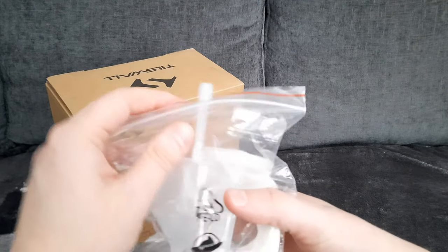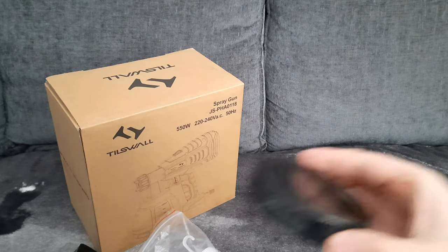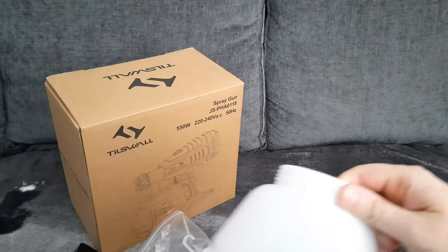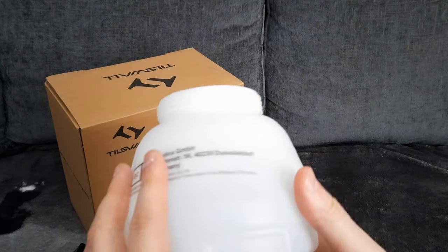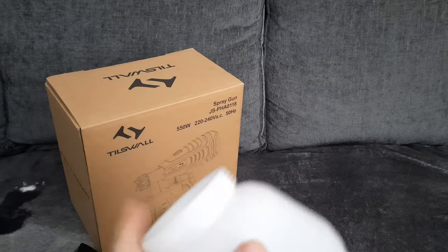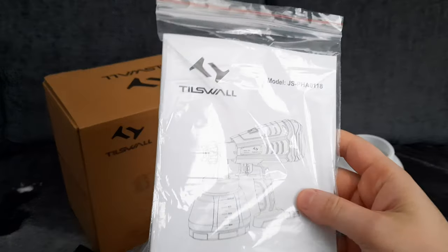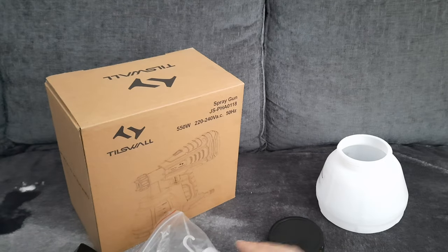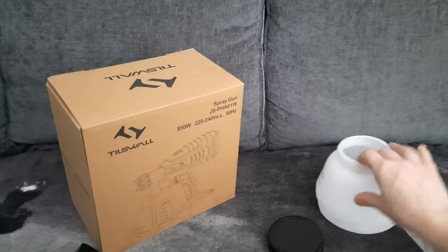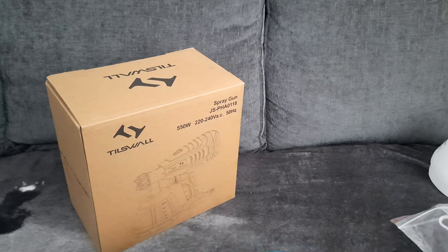It comes with some odds and ends here — I'll go through them. You get a painting lid, that's for the paint top, and the paint top itself. This is 1300 ml. You also get the instruction manual. Now let's go through what all these bits are, because some people might not even know if they haven't had one before.